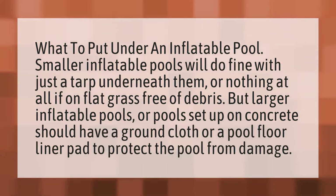What to put under an inflatable pool? Smaller inflatable pools will do fine with just a tarp underneath them, or nothing at all if on flat grass free of debris.